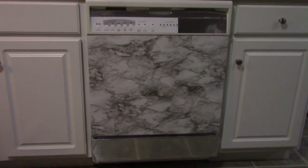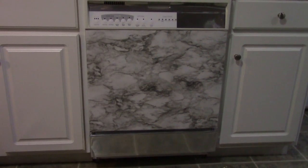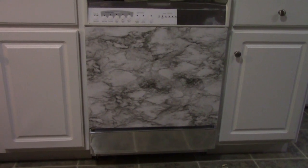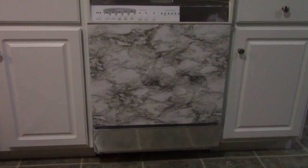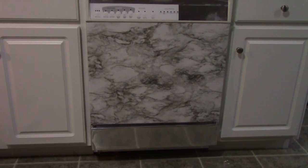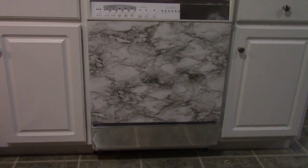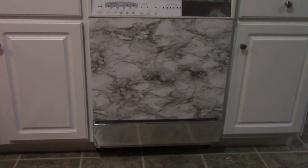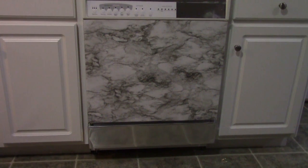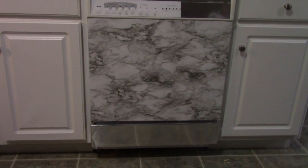Hey guys, this is the finished product. I found that when I tried to put the heavy-duty silver on the large midsection there were too many air bubbles. When I tried to smooth it out slowly it would bend and crease because it was so thick, and when I tried to lay it on and then smooth it out the air bubbles appeared and I could not get them all out. So what I decided to do was do the silver top and bottom with the marbleized contact in the middle. It went on much smoother and I still think it looks much, much better than it did, so I'm still happy.